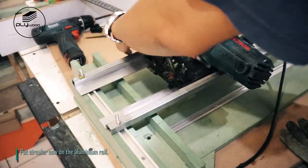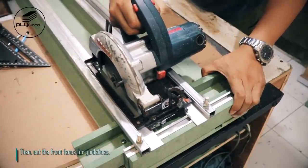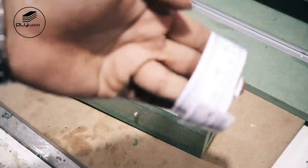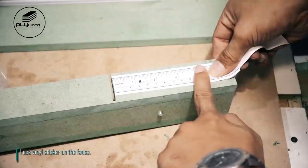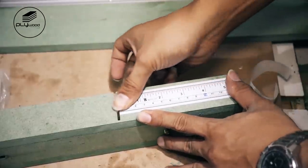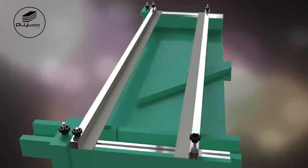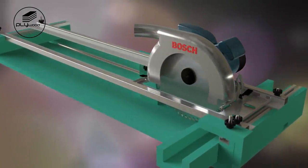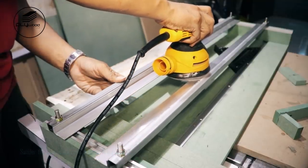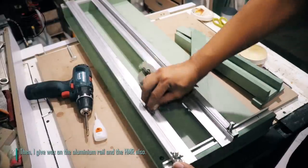Put circular saw on the aluminum rail, then cut the front fence for guide lines. On the fence, I use vinyl sticker. Sand the aluminum rail for a smooth surface, then give wax on the aluminum rail and the HMR also.